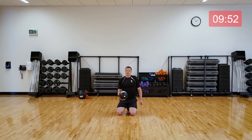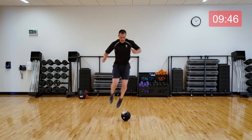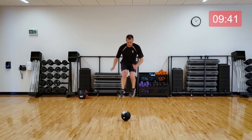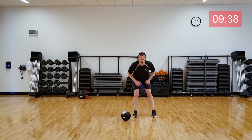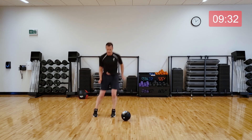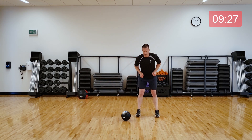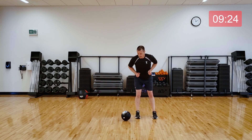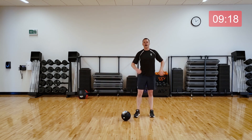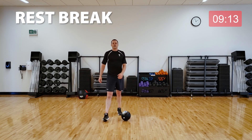Rest. Quick transition now, back to that hop over. Here we go. Then you get another rest, so don't hold back. Come on. Yes, we got this — we're in it together. Really high if you want. 10 seconds to go. All right, take a breather. Good. We're done with those exercises and you get a 30-second break here.